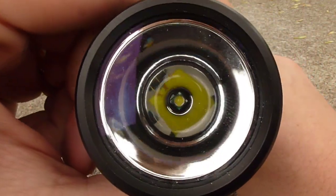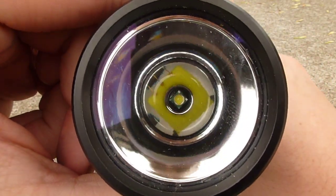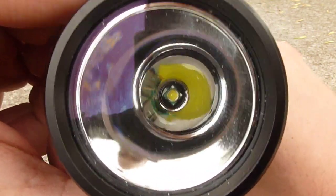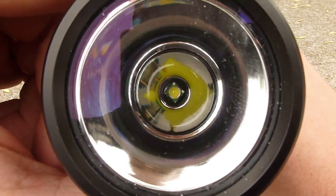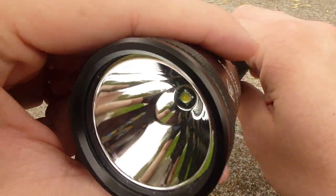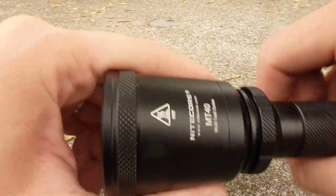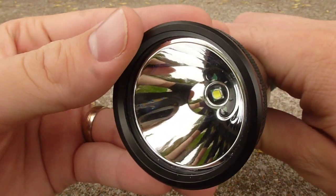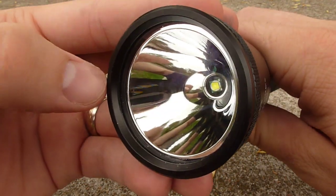The MT40 uses a Cree XML emitter. Currently, it's the highest efficiency high brightness emitter available. It's a little larger than some others have been in the past, so it tends to be a little floodier. But the MT40 has a pretty large head and a large reflector in there. This reflector is smooth, so it throws pretty well.